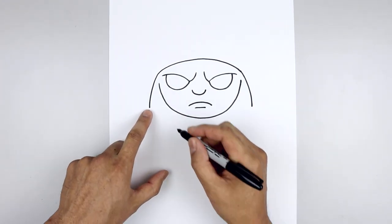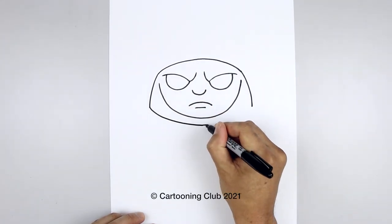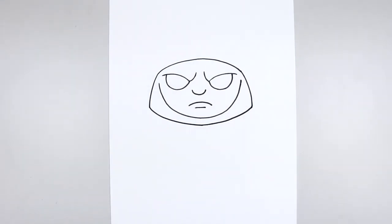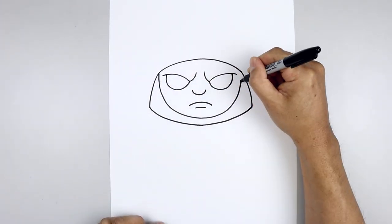Let's close off the bottom of the hood. Starting back on the left, I'm just going to bring this down underneath the chin and bend that back up on the right. Let's go back up and close off the side of the head. On the left, draw a straight line going up underneath the edge of the hood.